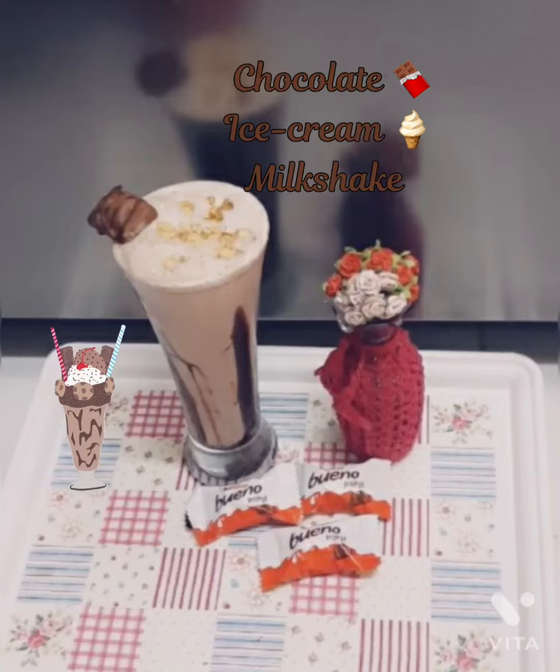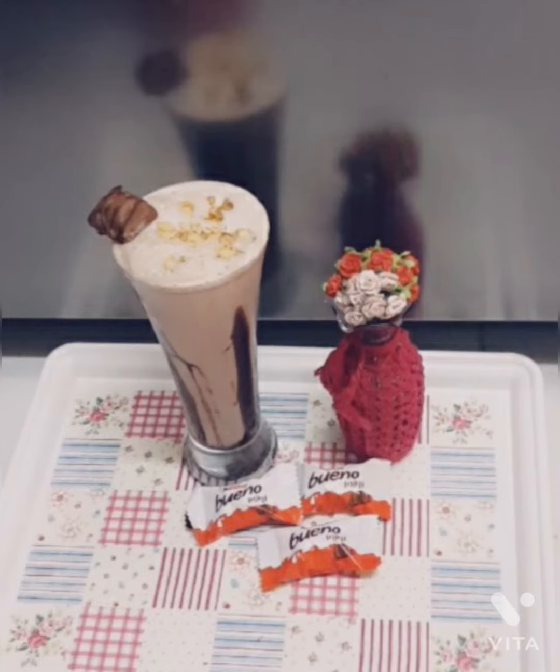Hey guys, welcome back to my channel! Today we are going to make a very easy and yummy summer drink: chocolate ice cream milkshake. Let's start, and don't forget to like, share, and subscribe.